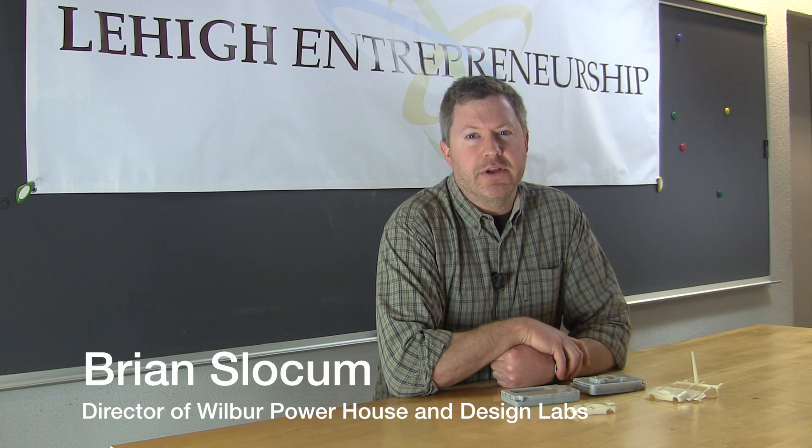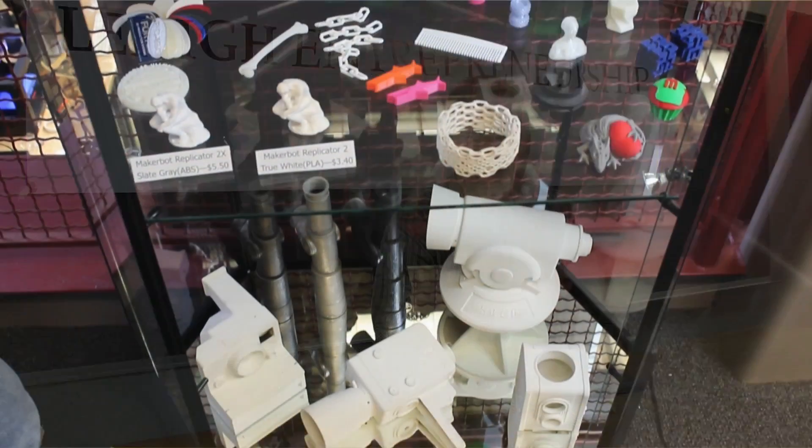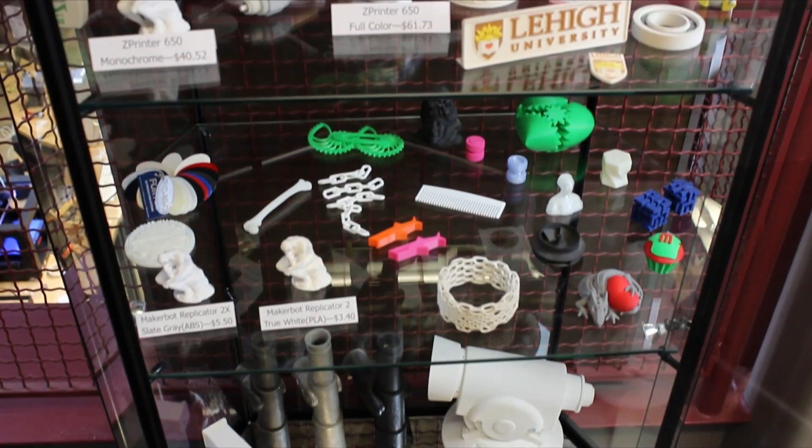Hi, my name is Brian Slocum. I'm the director of the Wilbur Powerhouse and Design Labs here at Lehigh University. In my job position, one of my main functions is to help students take their ideas, virtual 3D models, sketches, and turn them into real actualized physical models.